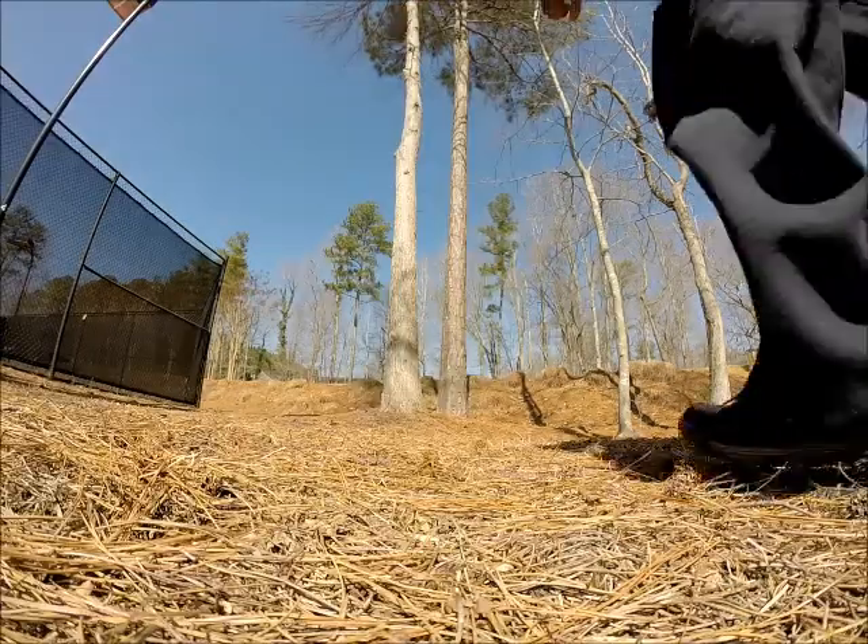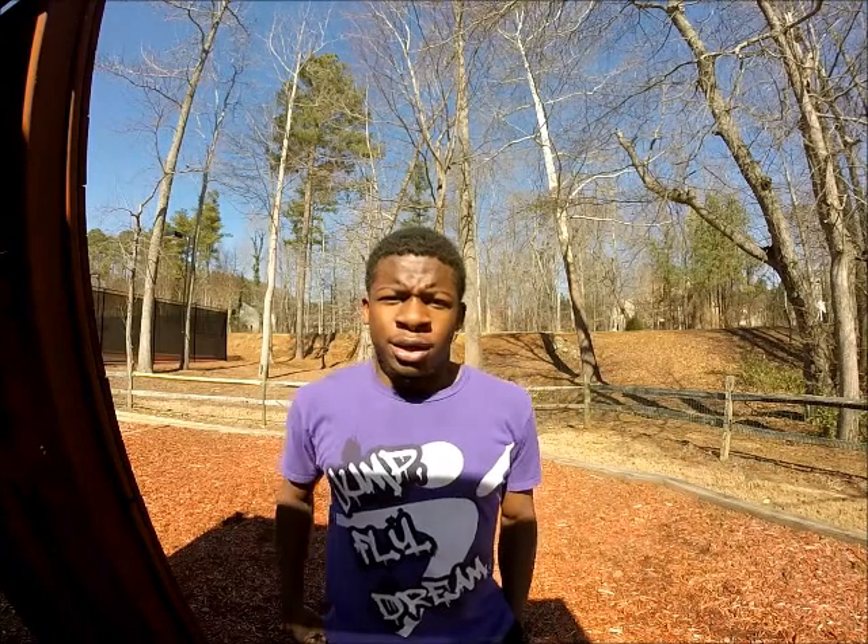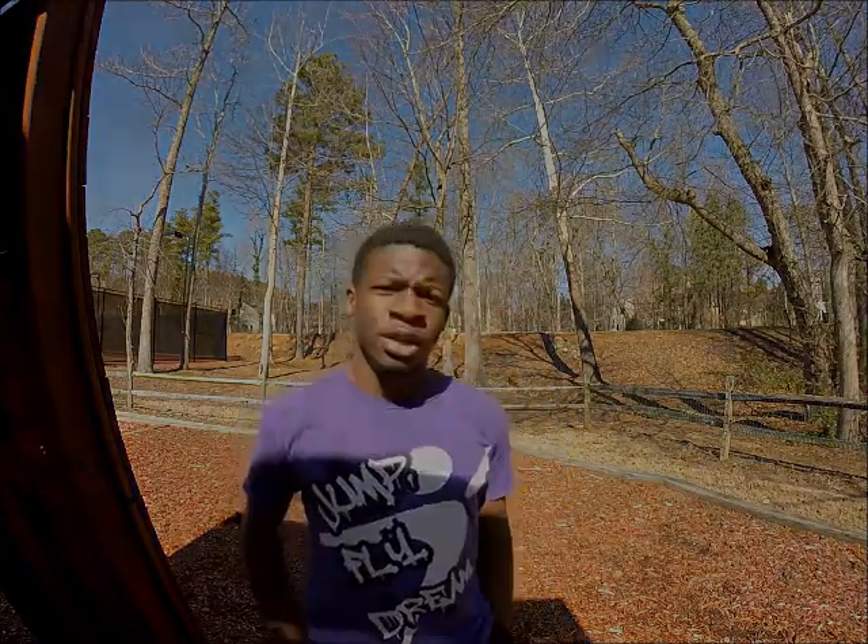Now it's time for the actual wall flip — just take what you learned from the previous steps and apply it to the actual wall. That's the wall flip tutorial! Comment any moves you'd like a tutorial on. My name is Justin del Toro Torres and I'll see you guys later.